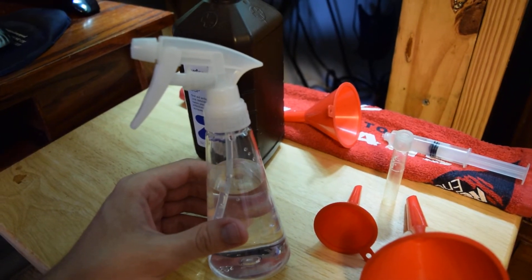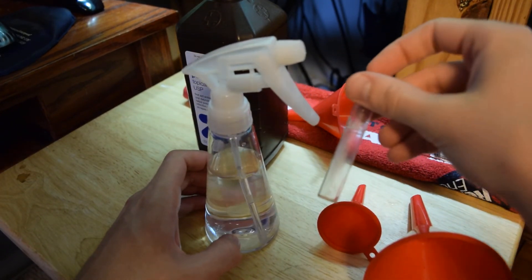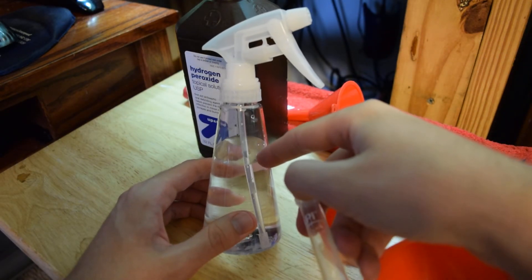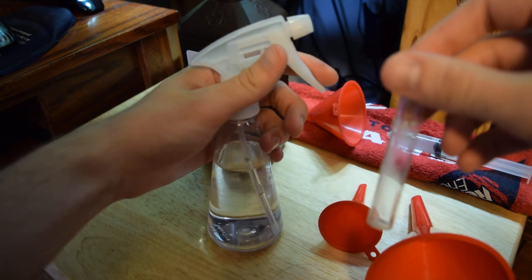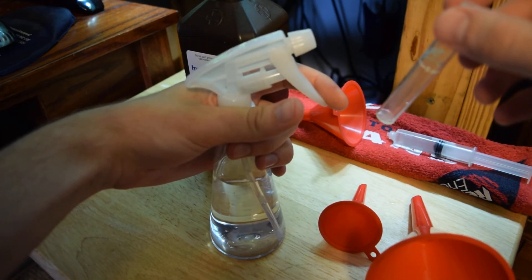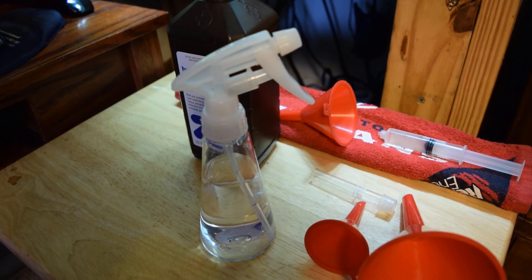I'm going to go ahead and cut the video right here so they're not too long. Check out my next video — it's going to explain how much hydrogen peroxide you can use at a given time, show you how to measure it, and show you how to take this sprayer and measure out how much each spray is putting into your aquarium. So stay tuned for that, guys. And as always, don't forget to rate, comment, and subscribe.